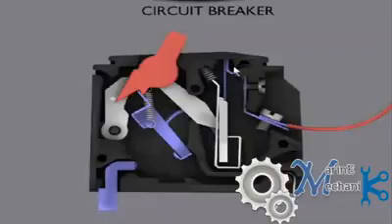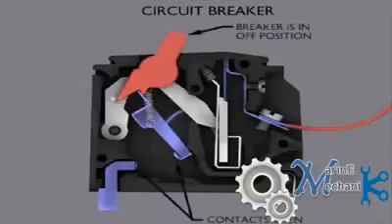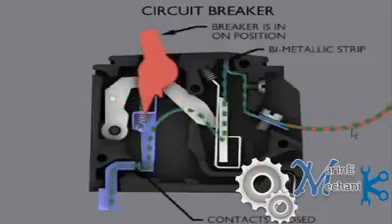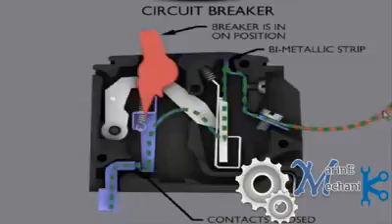Now let's see what happens when it is working. The contacts are open — the breaker is in off position. Now it's on. The current starts to flow through the supply line, that's the red line, and flows through this terminal. Remember that the connection must be tight — if it's loose, there's going to be a problem with the circuit breaker like arcing, or it might even trip.